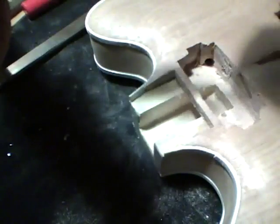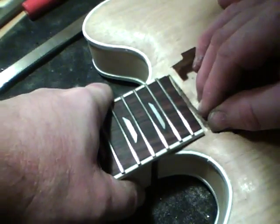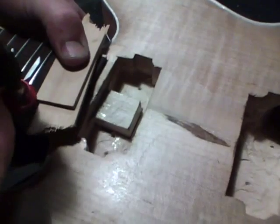Then do the same thing on the neck tenon. Go ahead and slide it into place, then protect the top of the fretboard with just some scrap pieces of wood. We're going to take a clamp and clamp this down. Now we're going to have another clamp going from the neck to the bottom of the guitar.